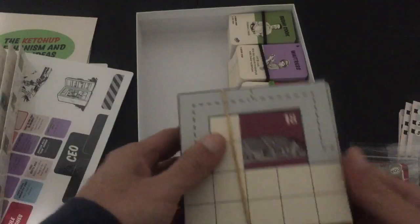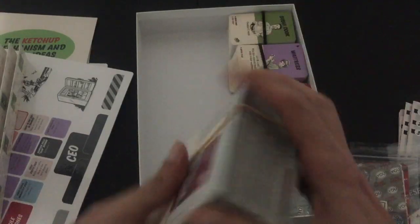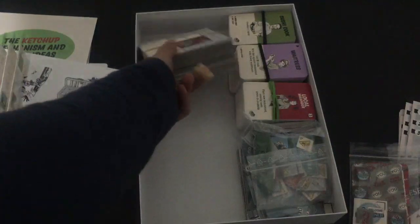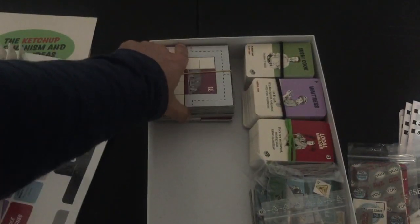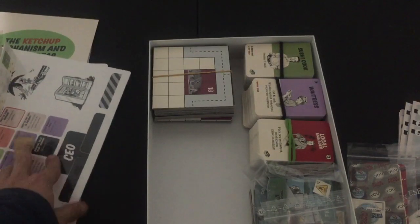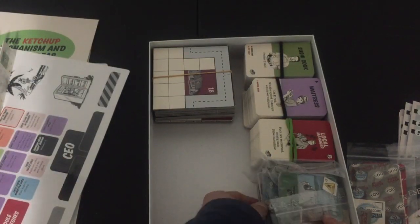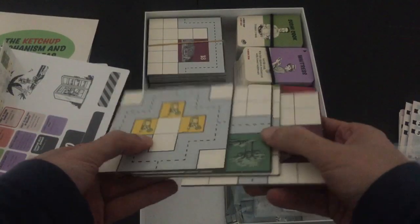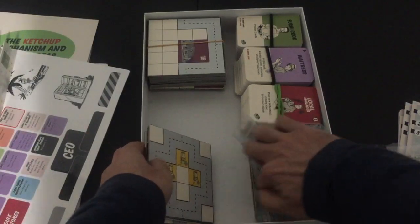So those are the player-specific items. You have the tiles — obviously the tiles for the game. You can't stack all the tiles in one thing, or well, you can, but it'll fill it to the tippy top, and the issue with that is then you can't put this stuff on top and have it fit flush. So I have a couple more tiles just hiding underneath this other bit right here.